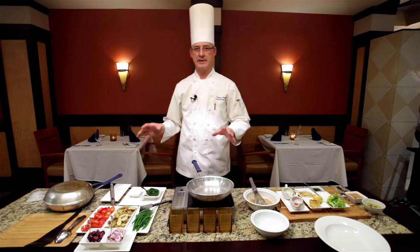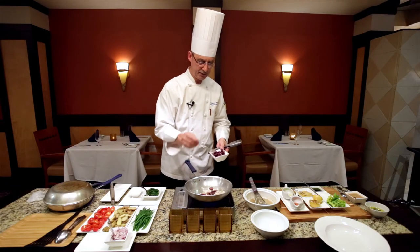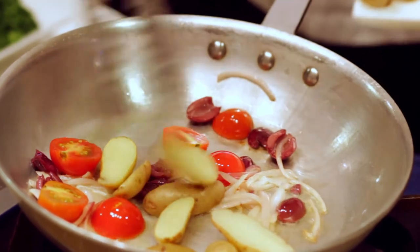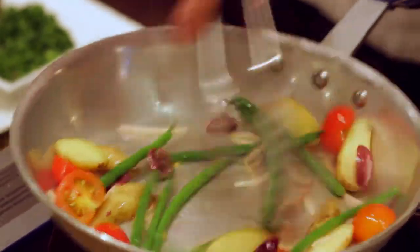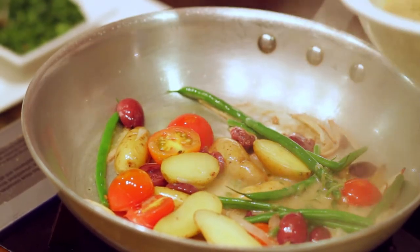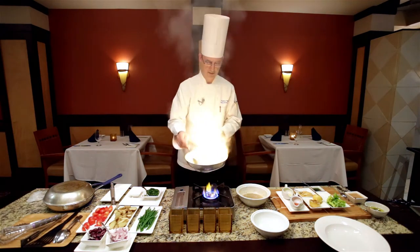Now that the dressing is prepared, we're going to finish the dish. We add a little olive oil to the pan and sauté the shallots, then add a teaspoon of kalamata olives, our cherry tomatoes, and the baby fingerling potatoes — which we pre-cooked almost to completion ahead of time — and finally the blanched green beans. Give these an opportunity to come together, then add about four large tablespoons of the vinaigrette we prepared.